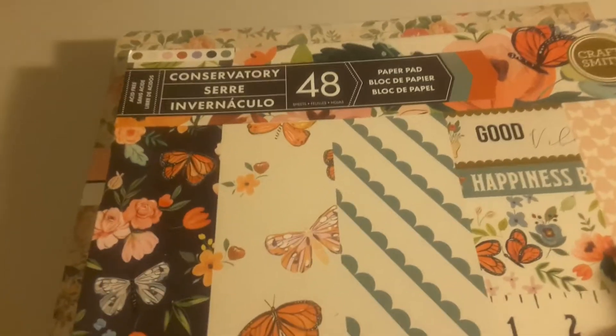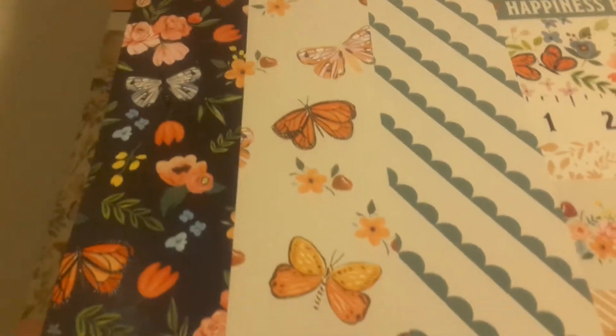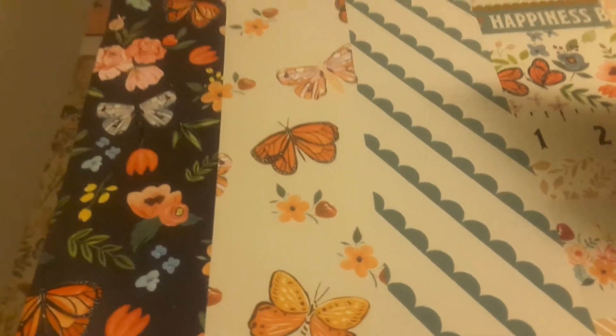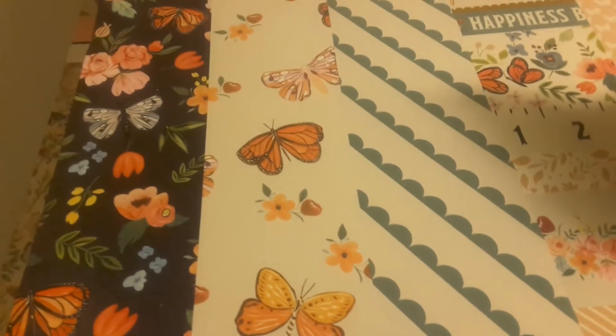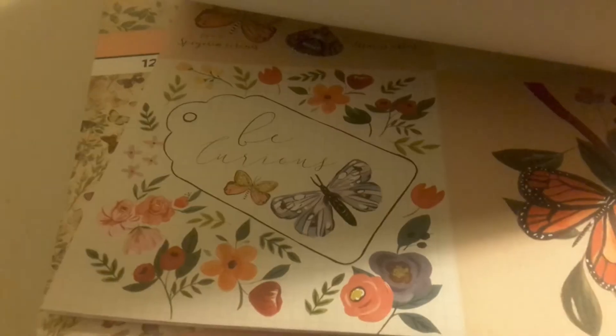So we got the paper here. I have Conservatory, and I was drawn to this because of the butterflies. I am a stage 3 follicular thyroid cancer survivor, and so this is beautiful. Let's just take a little peek. I'm just going to do a quick little flip-through. I just got finished showing all my friends on Periscope.